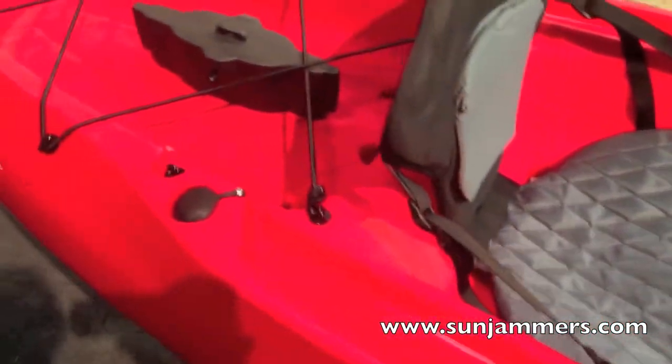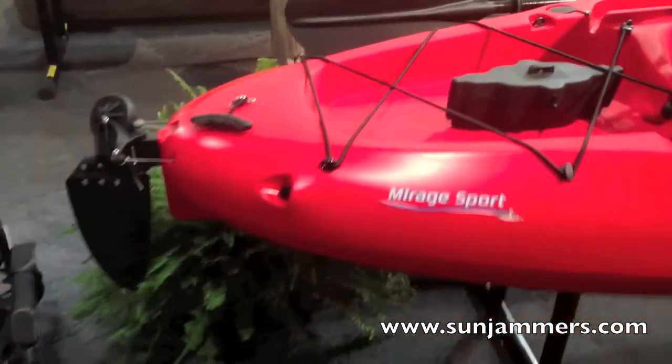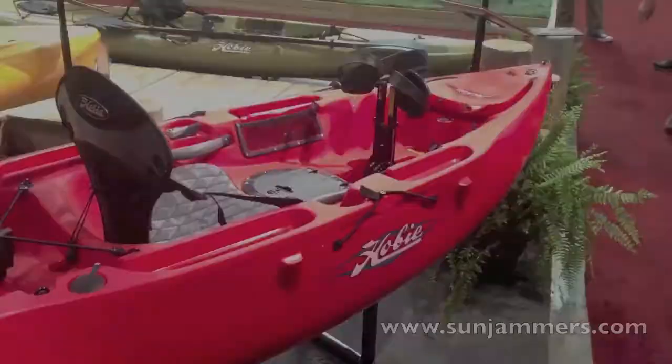The redesigned hull shape provides more stability and cuts through the water cleanly, minimizing hull slap, as well as features more freeboard resulting in a higher and drier ride in the cargo area.